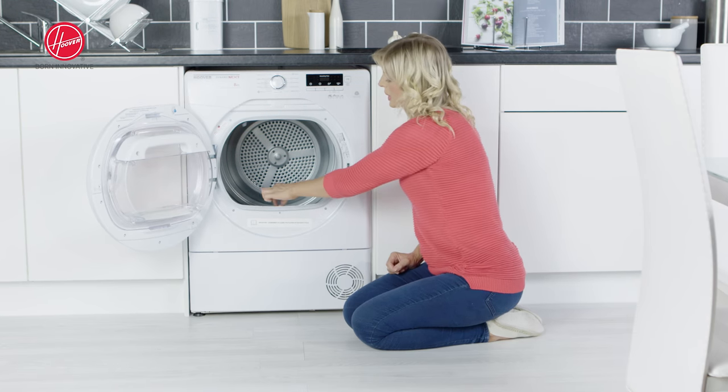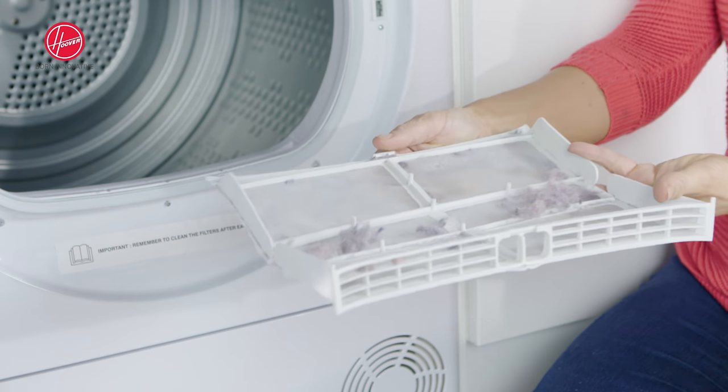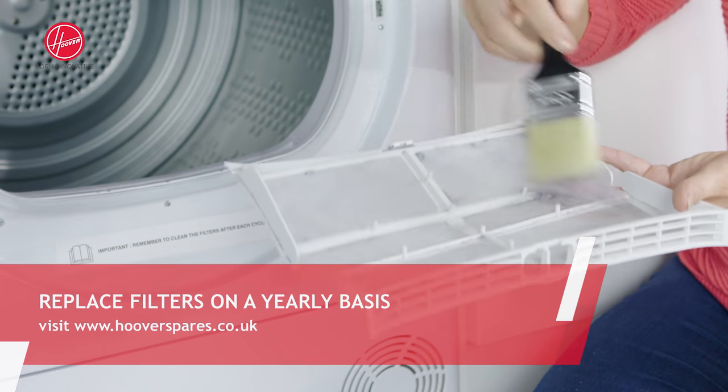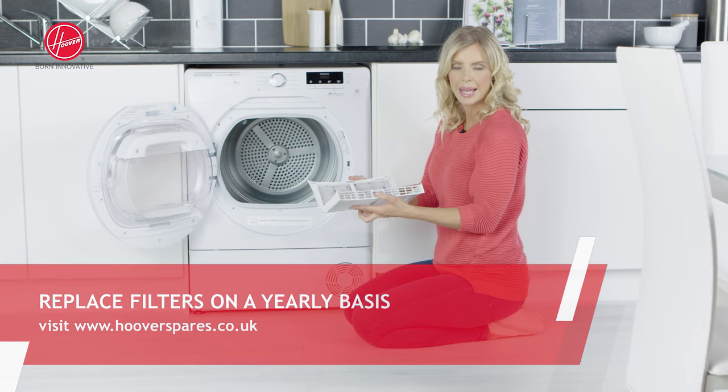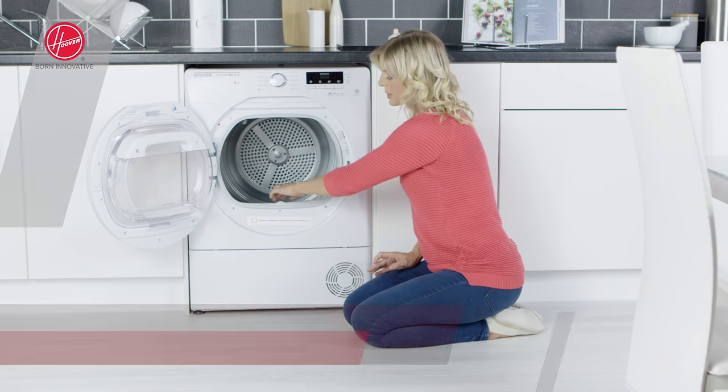You're going to reach in and lift that filter up and out. You want to unclip it and then taking a soft brush, you'll gently clean away all of the fluff and the dust that's gathered inside of the filter before clipping it back and placing it back to where you found it.